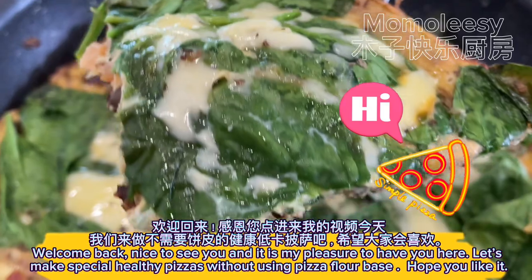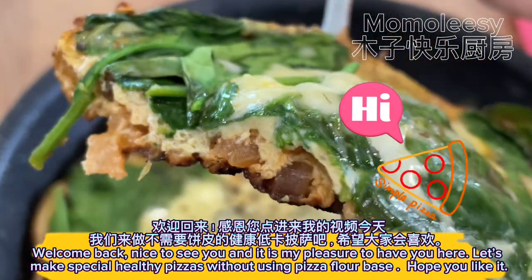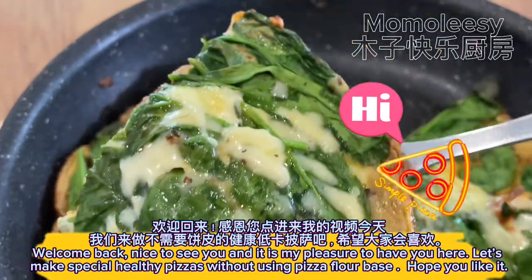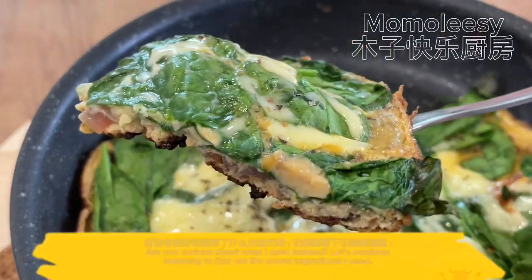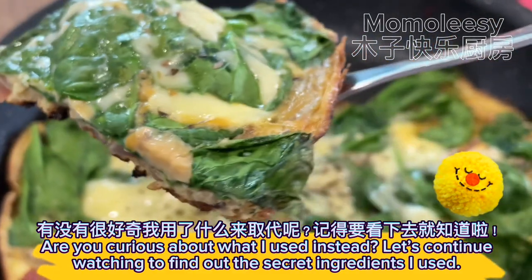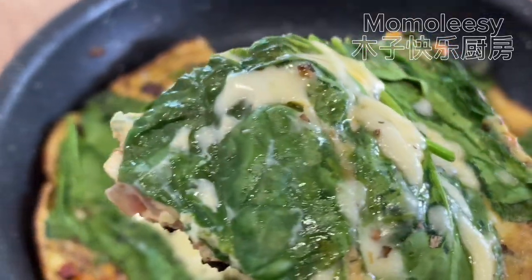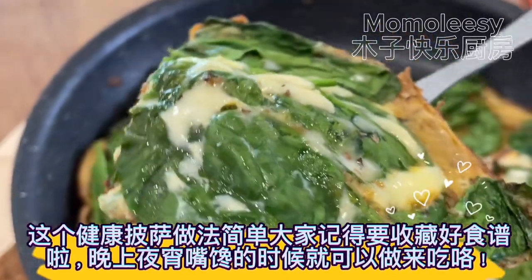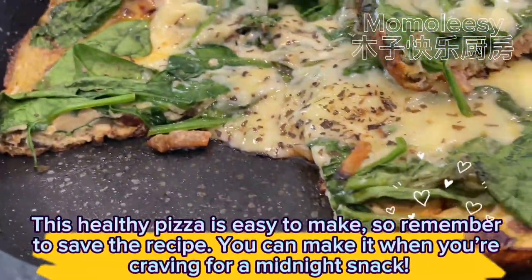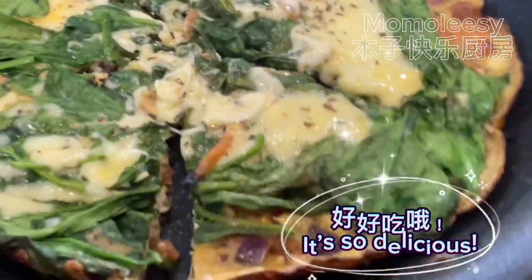Welcome back, nice to see you! It is my pleasure to have you here. Let's make special healthy pizzas without using a pizza flour base. Hope you like it — are you curious about what I used instead? Let's continue watching to find out the secret ingredients. This healthy pizza is easy to make, so remember to save the recipe. You can make it when you're craving a midnight snack — it's so delicious!